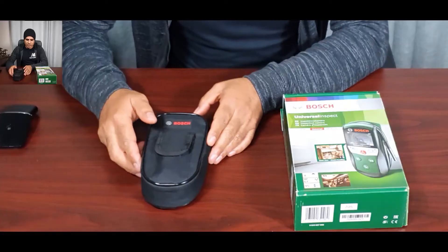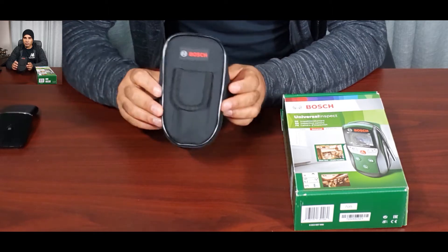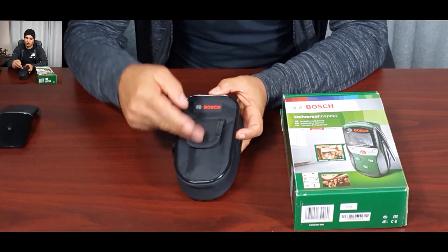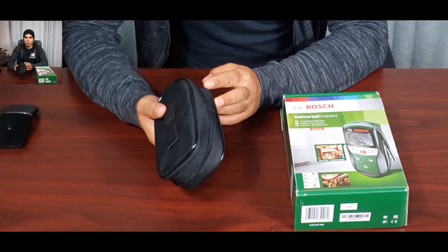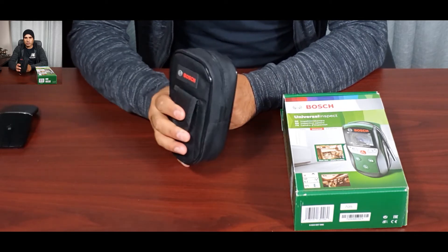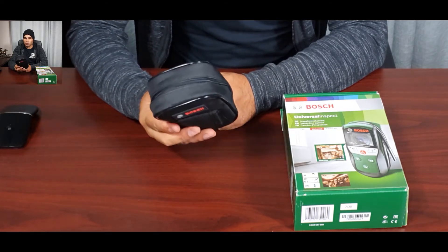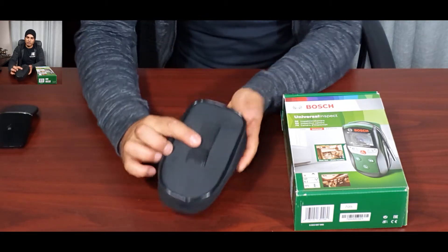Speaking about the camera — it's made by Bosch and it comes in a very nice pouch with a pocket for extra tools, which makes it easy to carry around the home workshop, in the car, or wherever you need it. It's very light — about 400 grams including the tools, which is roughly one pound.